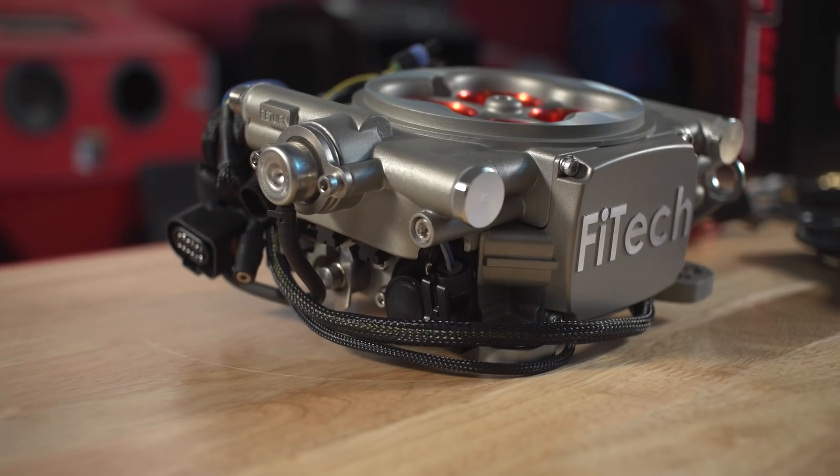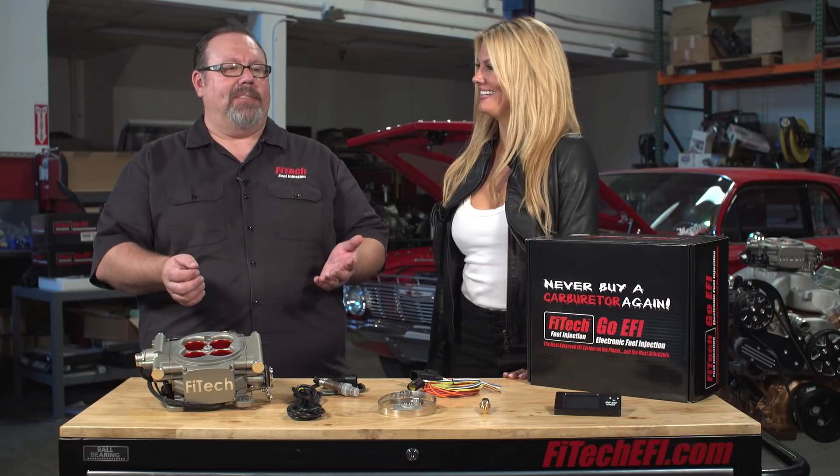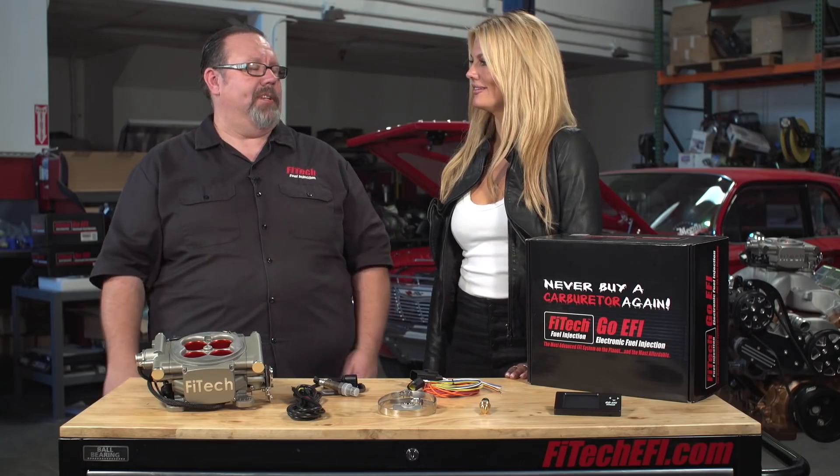It looks good — it looks like a carburetor. It bolts right in place on your four-barrel intake manifold, no special adapters needed. And it hooks right up to basically any 12-volt ignition system. As long as you have a high-pressure fuel pump and 12-volt ignition, you're set to go.